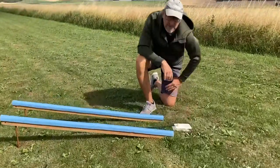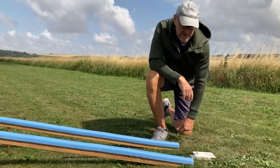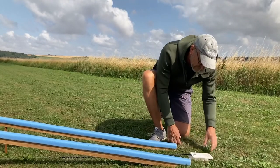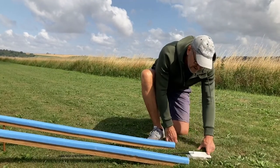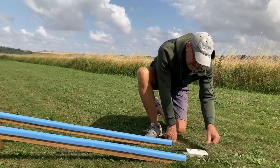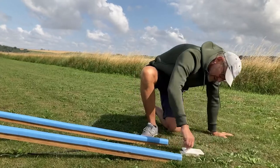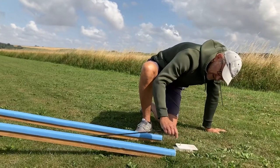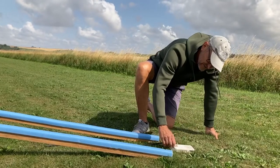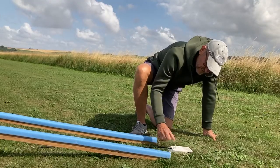A 3D printed launch pedal. I'll include a link in the description where you can download the STL files. It's a basic launch pedal — works by pressing the lever. I've made a notch in this one to be able to secure the launch pin while setting up, so you won't fire accidentally.